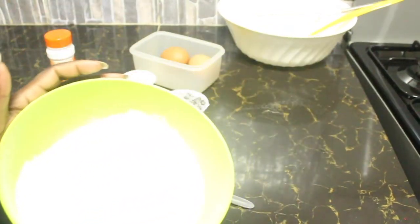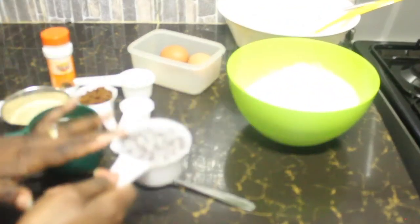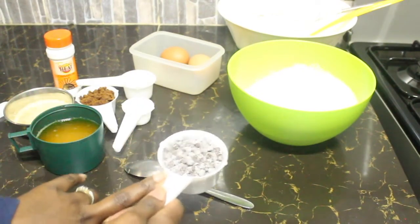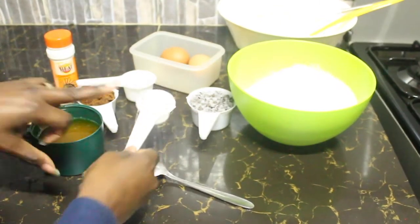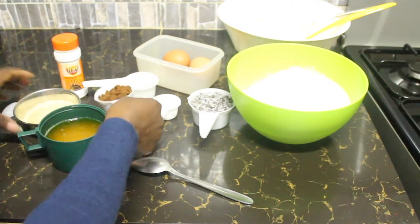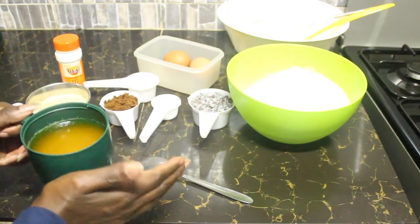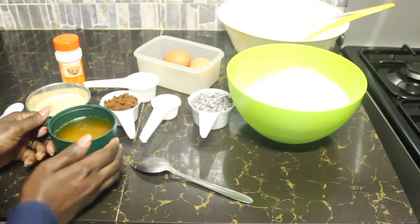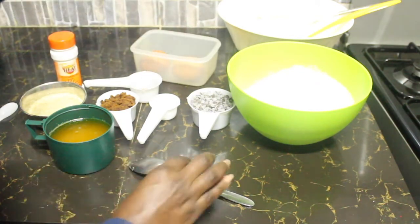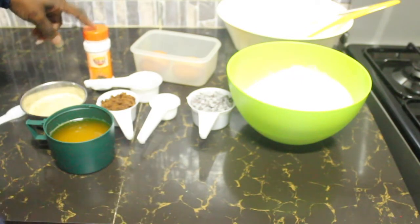For the ingredients I have three cups of all-purpose flour. Since it's chocolate chip cookies, we have half a cup of chocolate chips, one teaspoon of baking soda, a third of a cup of brown sugar, half a cup of granulated or white sugar, a cup of melted butter, a teaspoon of vanilla essence, two eggs, and a teaspoon of cinnamon.